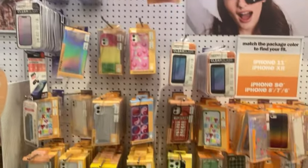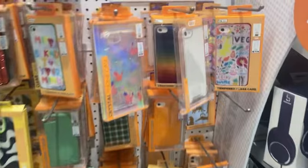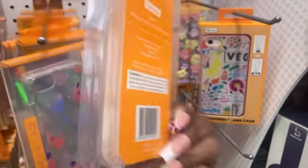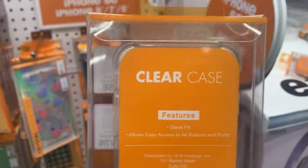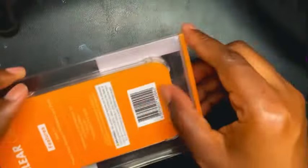I went straight to Five Below's cell phone case section to find a clear case for my phone. I have an iPhone SE, and sure enough they had a nice clear case right there in the front waiting for me — that's how I know it was meant to be.